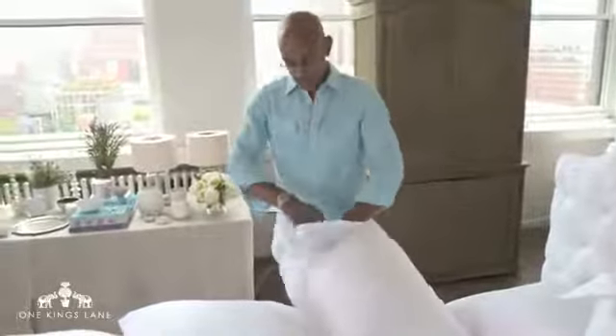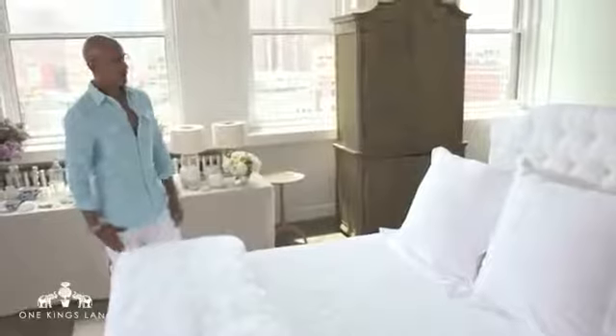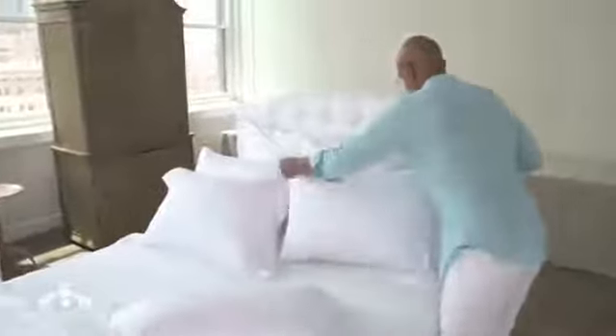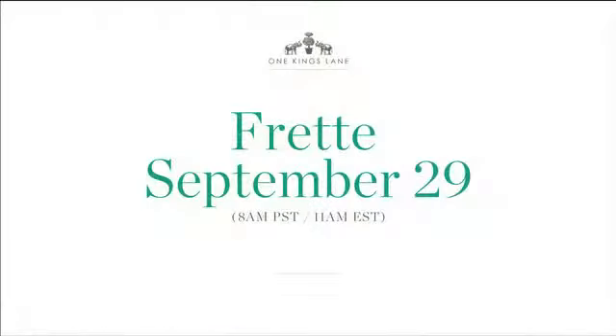There is no right or wrong — it's what looks good to the eye, what feels right, what you're willing to move at night. It makes for a very soft, inviting bed. Now we're going to do another variety: in this case we're using the standard size shams in front of the bed. And there you have it — dive on in!